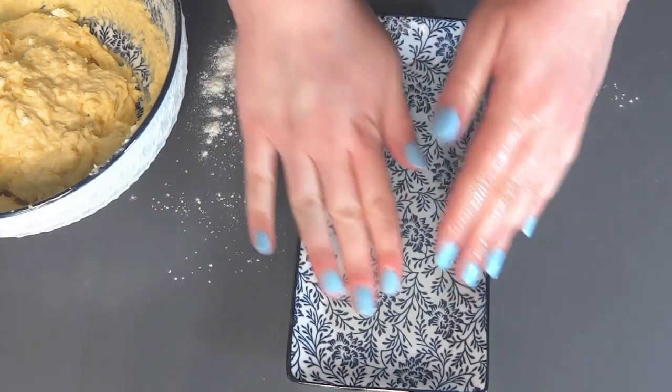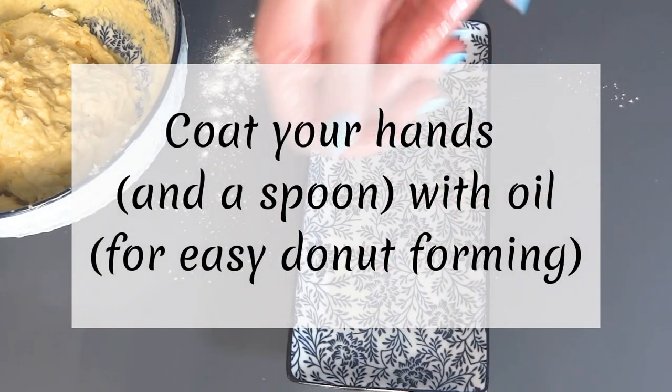Then scoop a small amount of dough with the spoon and form it into rough balls.